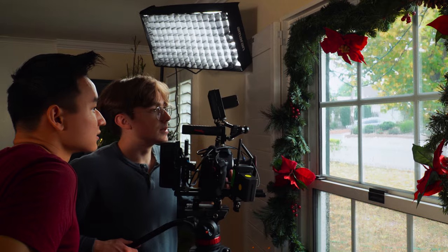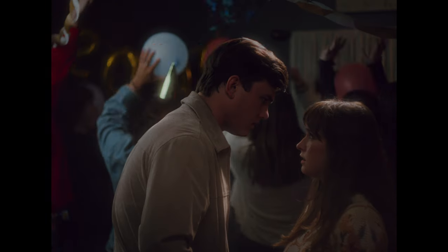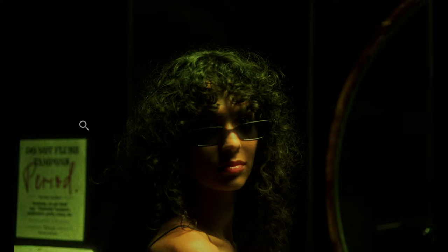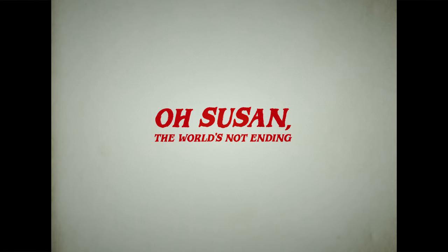Hey guys, my name is Gavin, and I'm the cinematographer here at Peppermint Films. Today I'm going to be diving into how we got some of our shots in our latest short film, 'Oh Susan, The World's Not Ending.' The video opens with a brief clip of dialogue from the film itself.